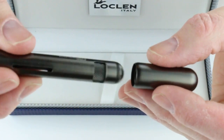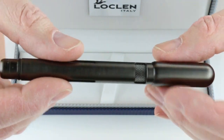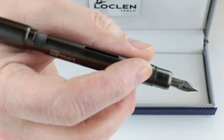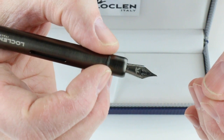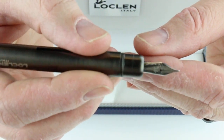The cap is threaded — it unscrews and will post on the end of the barrel of the pen. With that short cap design, it doesn't really extend the pen much. It does have a short little section. It comes with a number 5 stainless steel nib and a black feed.